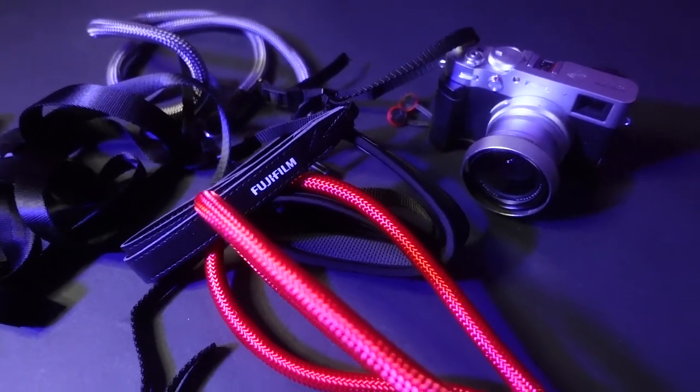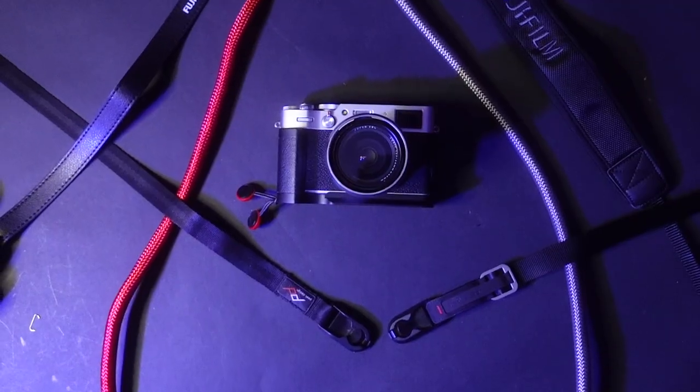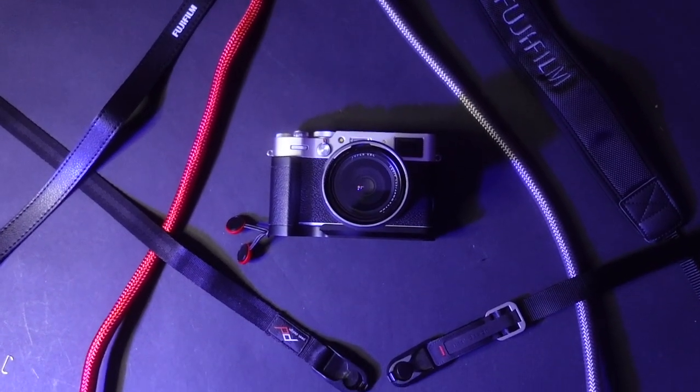So yeah, this is my current strap lineup for the X100V. You'll definitely be seeing these in the vlogs once I'm done with this quarantine. Comment which one is your favorite, and I'll see you in tomorrow's vlog.